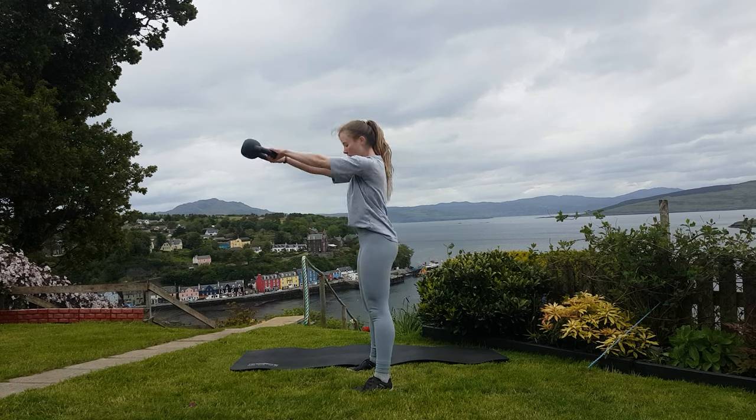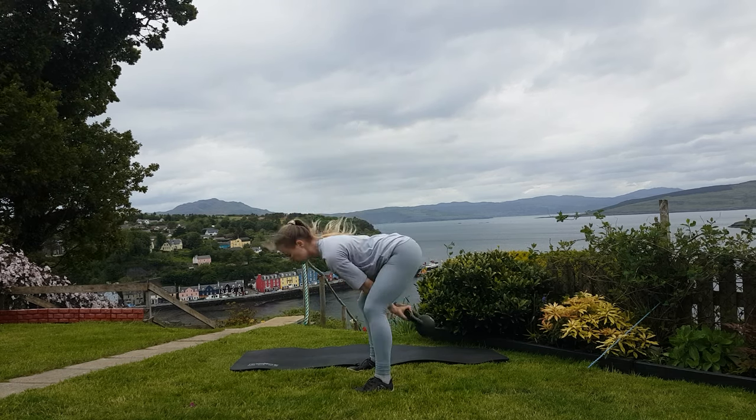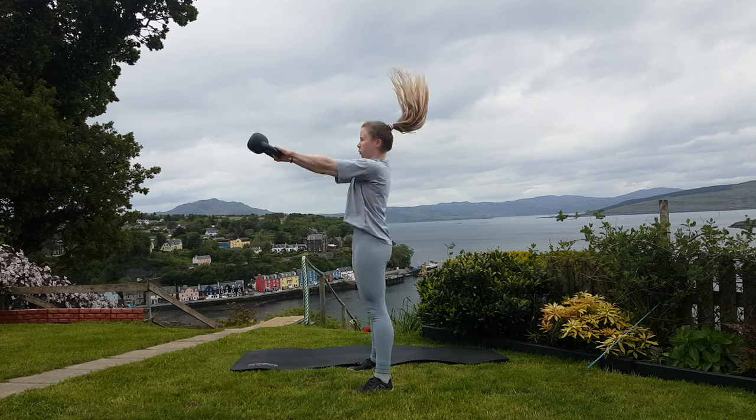To start, hold the kettlebell with your palms facing yourself. Think about almost pulling the kettlebell apart with your hands. This should encourage you to engage your upper back and have your whole upper body nice and tight.